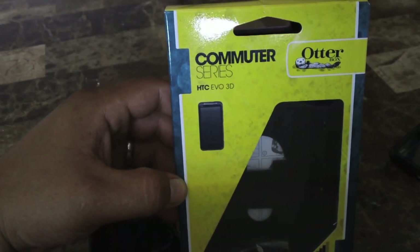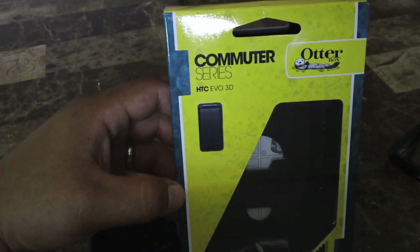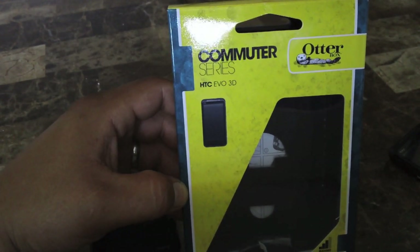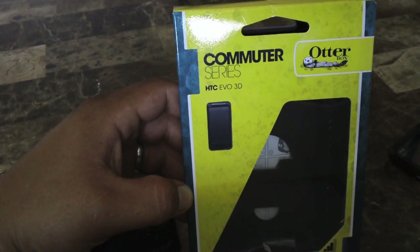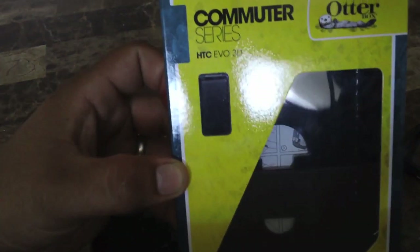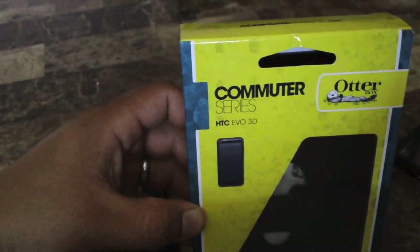It's gonna be pricey, but it's well worth it. Unless you have a good protection plan, you should have nothing to worry about, but either way you don't want your phone to get dinged up or scratched. So I recommend the Otterbox — this is the Commuter series. They also have the Defender series and the Impact series.